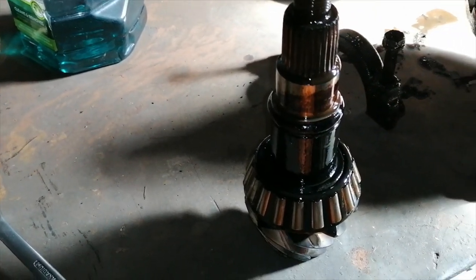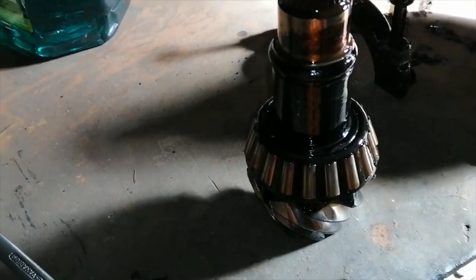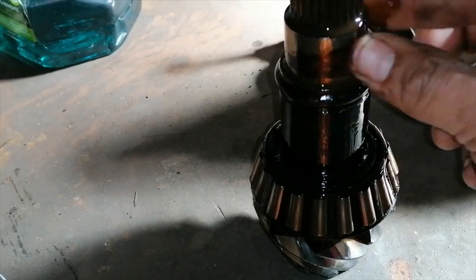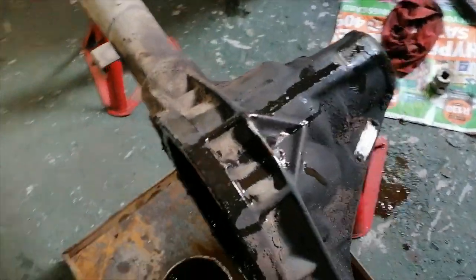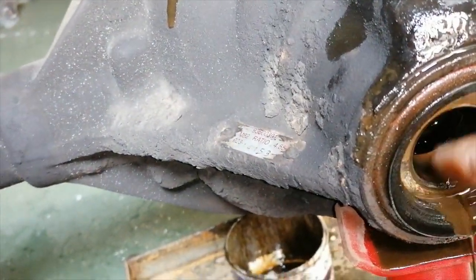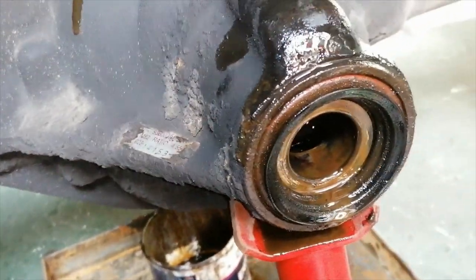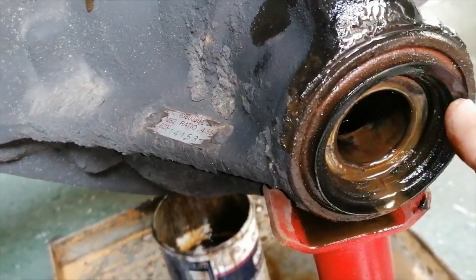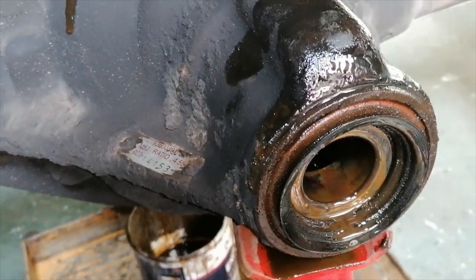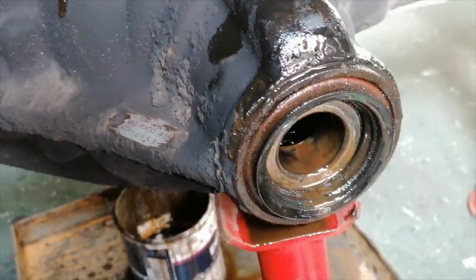So this is the pinion out. You can see that's still the one bearing that still sits in there. This is the seal that was leaking. Let's take this apart and start cleaning it up.